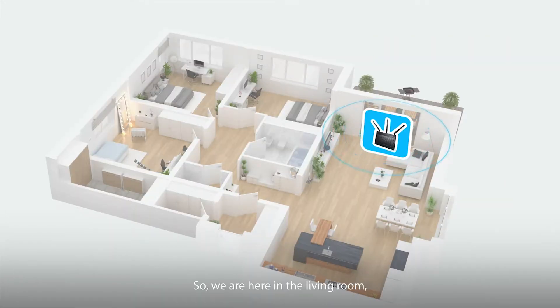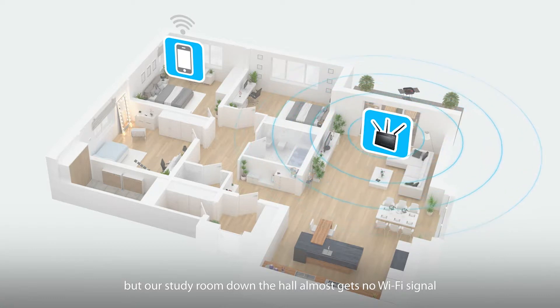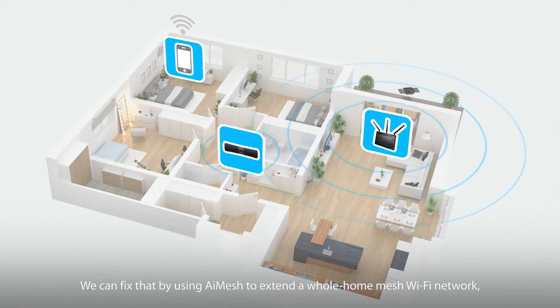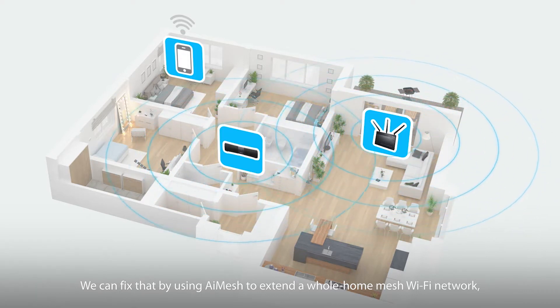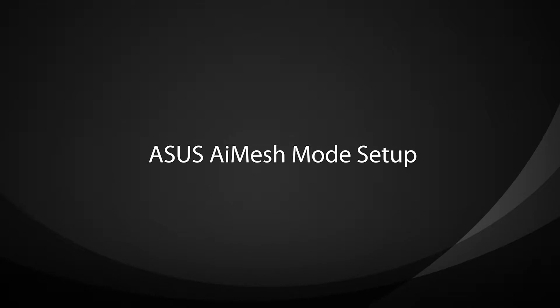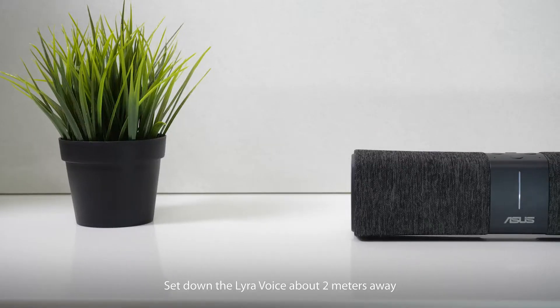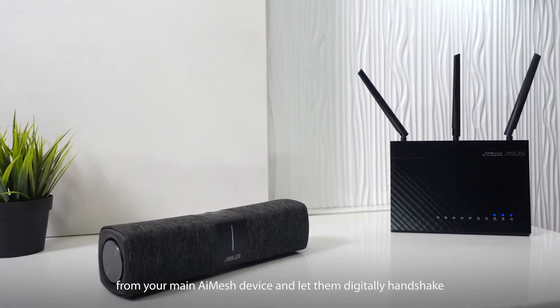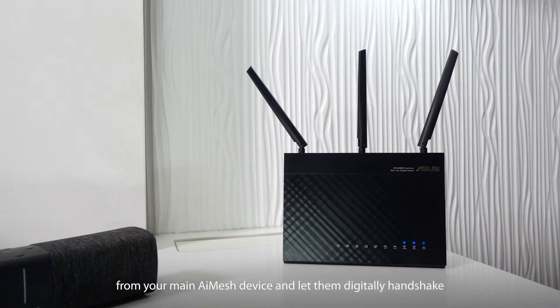So we're here in the living room, but our study room down the hall almost gets no Wi-Fi signal. We can fix that by using AI mesh to extend a whole home mesh Wi-Fi network that's ready for your personal control. Sit Lyra Voice about two meters away from your main AI mesh device and let them digitally handshake.